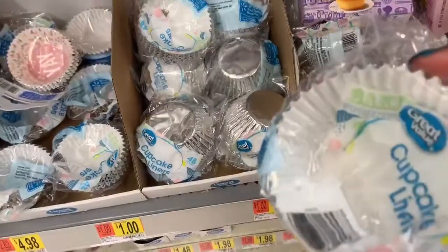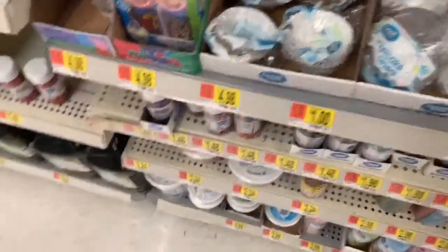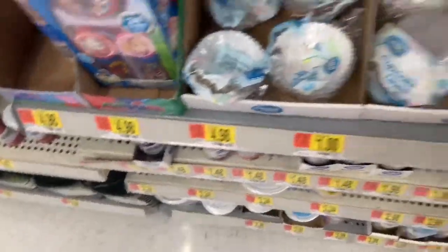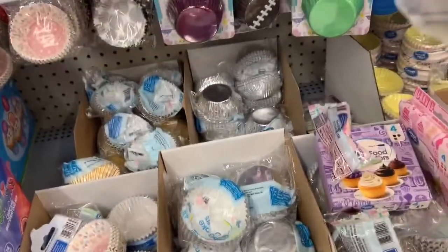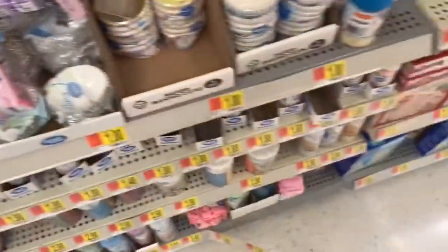I don't want the cute bouncy ones. I'm going to get some extra, I'm going to get some of these. 48 — that should be good enough.